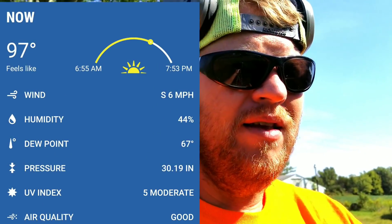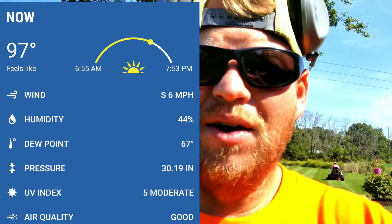I'll tell you what, boys — it's a scorcher today. It's only 11:05 and I guarantee it's already 90 degrees.